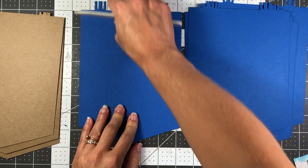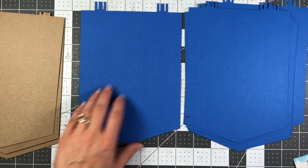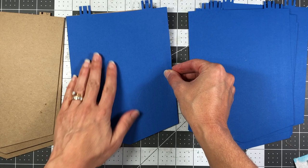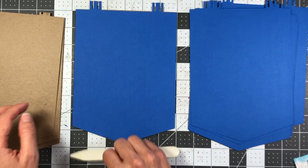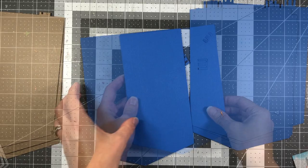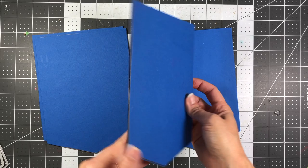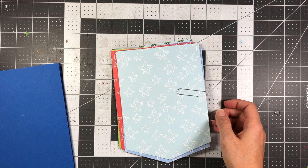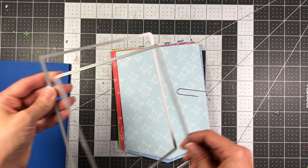Add the cardstock to the chipboard and press down. If you want to use a bone folder to make sure it's pressed all the way you can do that. Add cardstock to the back as well, press that down, then take your scissors and snip off the tops. Here are all my pieces covered with blue cardstock front and back.